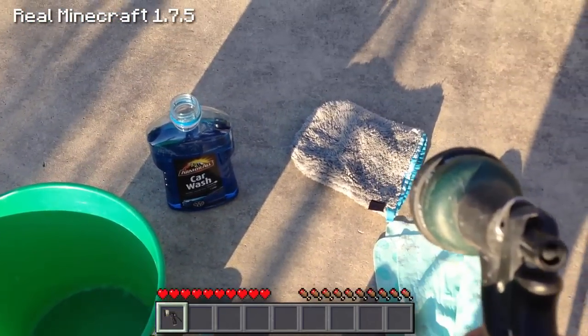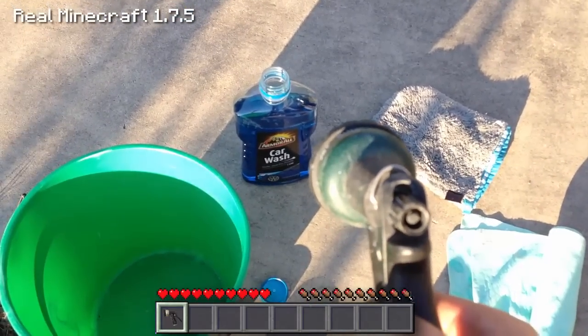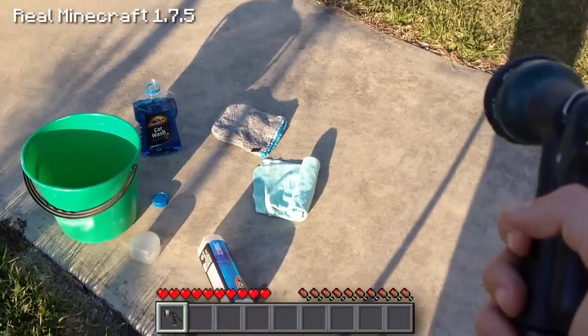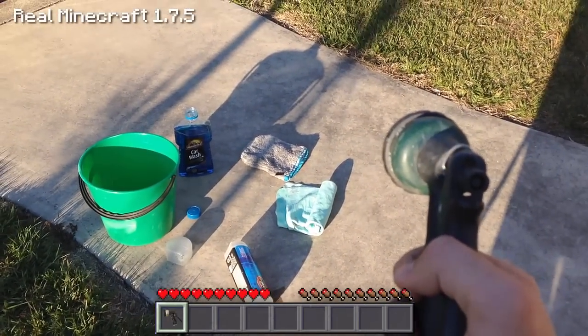Now what do you need to actually wash the car? You need a chamois which is on the right hand side, you need a washing cloth, and you need some car wash as well as a bucket — and that way you guys can wash your car.